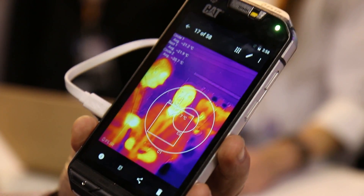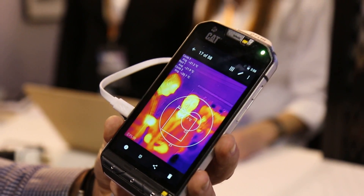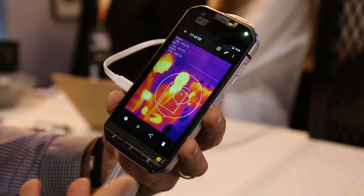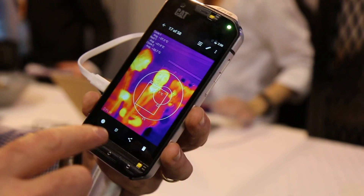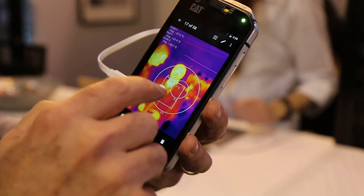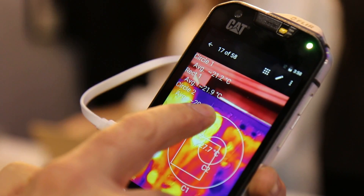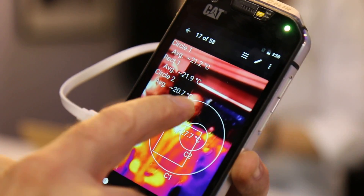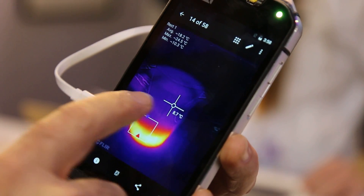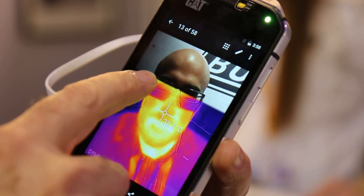For example, you're looking for a lost human being after an accident, a lost pet, or wildlife — a hunter — we can see up to 100 meters. Here is one of the pictures we've taken to show: you can see the average temperature, the maximum, and the minimum. You always have an overlay between the normal camera and the thermal camera — it's always a combined view.